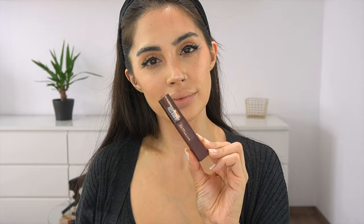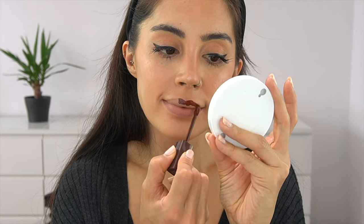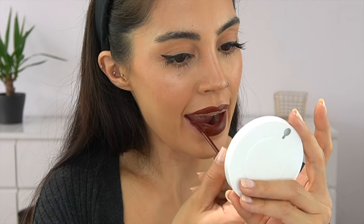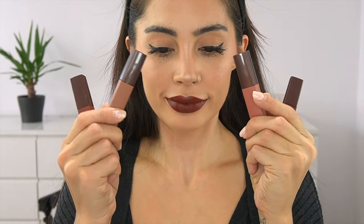Moving on to the last shade — this is the Mocha Inventor 275. This is the darkest one, but it is just as easy to apply as all the others. It also smells like mocha, which is so good — you just want to eat it! It's so easy to apply on the lips, not patchy at all. I feel like it has a slightly different formula compared to the other Super Matte Inks I've had before. Mocha Inventor is perfect for fall, but also great for an everyday makeup look.